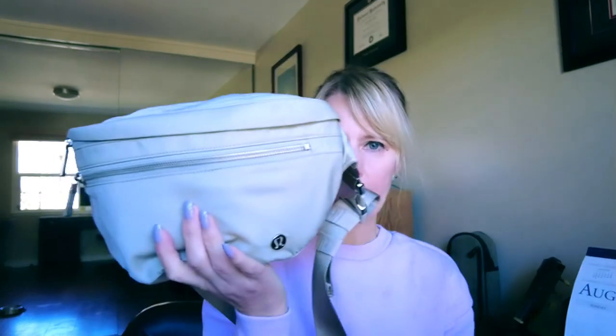Today we're going to do a bag swap slash review. I recently acquired this Lululemon City Adventure belt bag. This is the newest in their belt bag collection and it's a little bit larger — I think it's a 2 liter, it might be a little bit larger than that. But it's definitely larger than the Everywhere belt bag, which can't really go everywhere because it's too small.